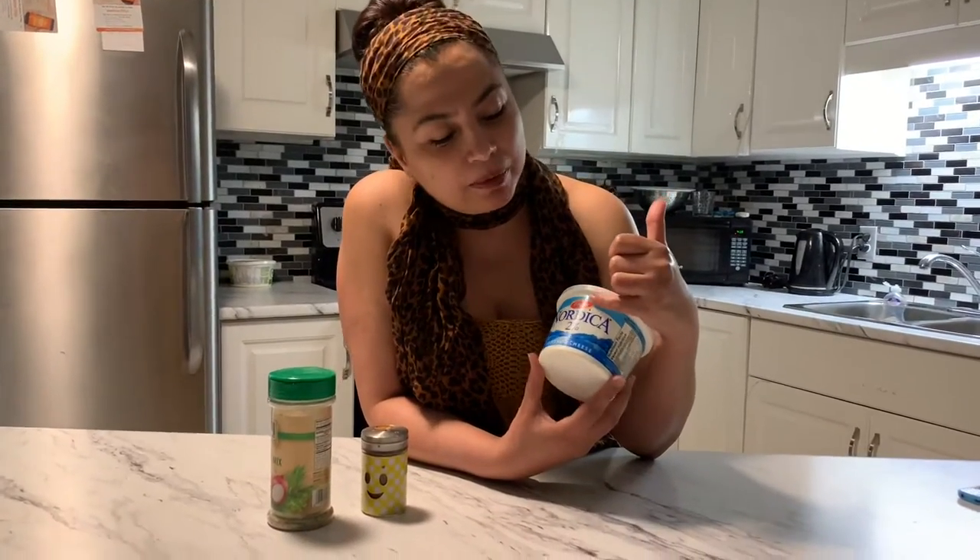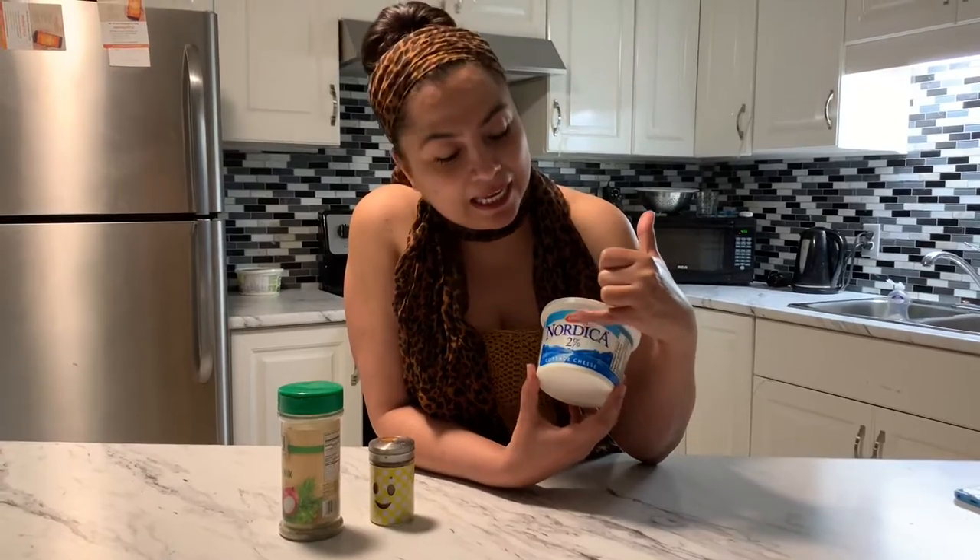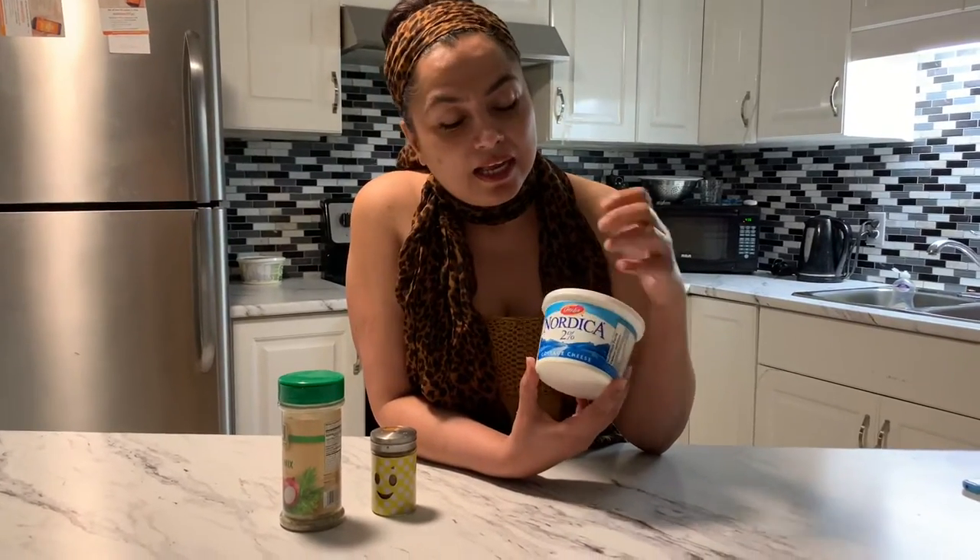I've got this cottage cheese — I like the brand Gaily at two percent. I love this cottage cheese and I'll put it on anything and everything. I'll be adding it at the end of the dish. I like to stick to my brand names so I always get the taste I'm expecting.